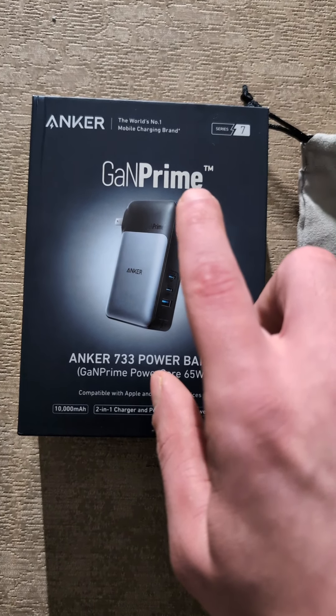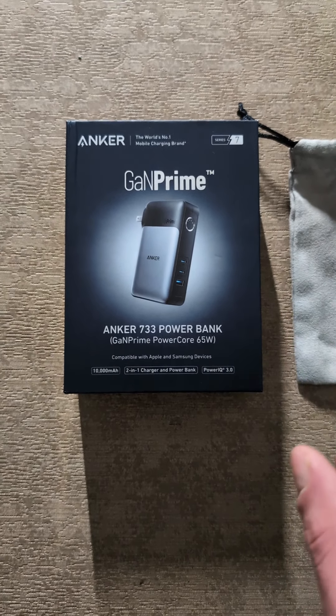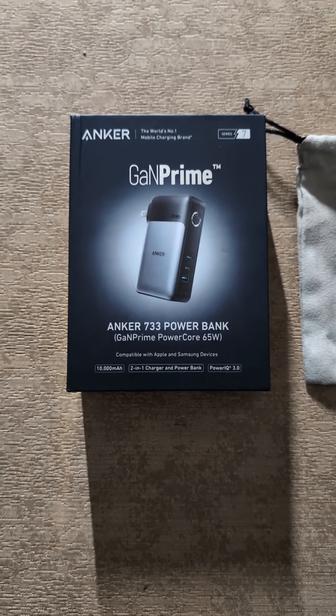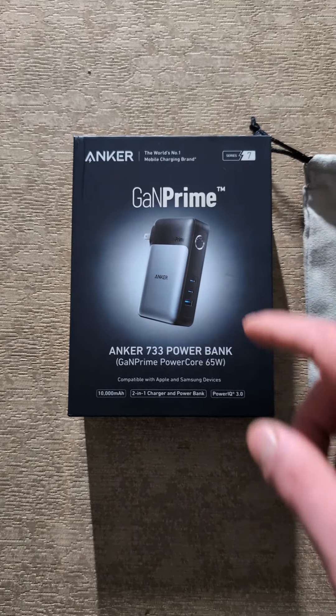As you can see here, it says GAN Prime. That's actually Anker's new technology for their stuff like this. They actually have new technology in these now — as you can see, it says Trademark.